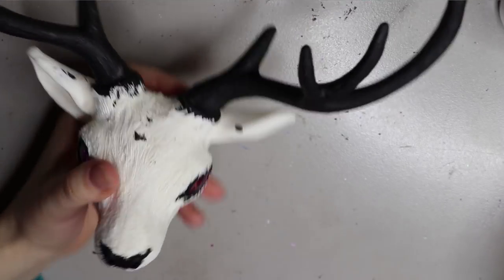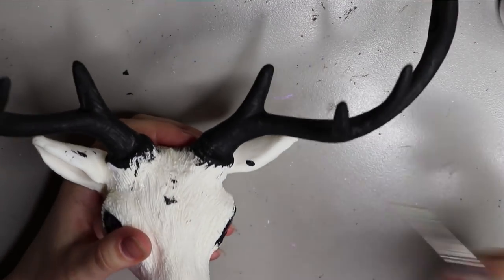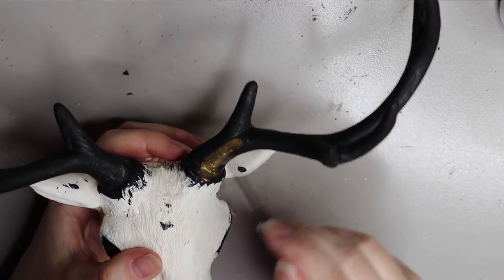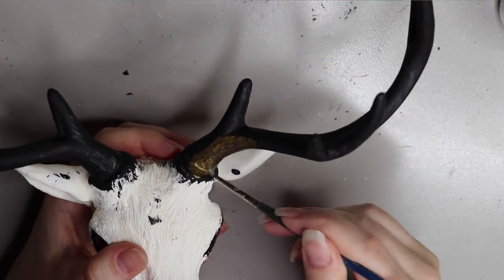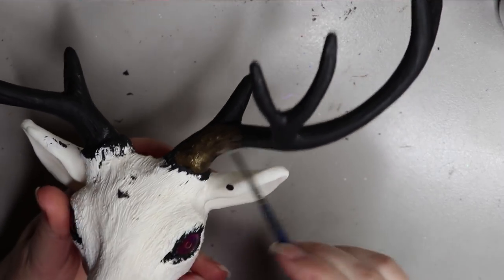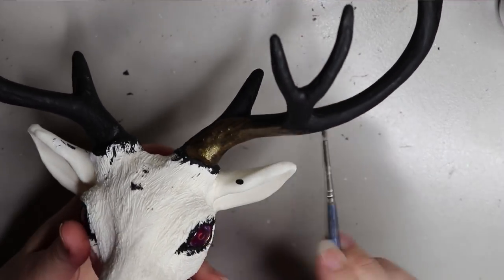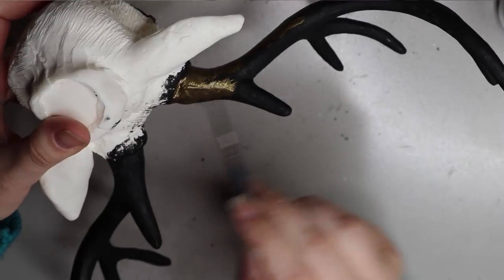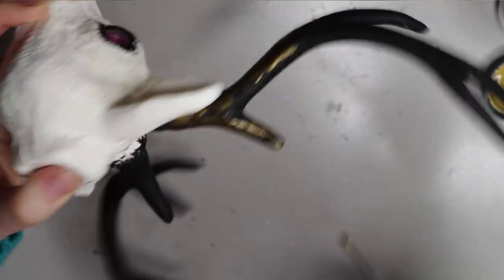I'm going to be using old brass color by Lumiere by Jacquard. I did ask in my previous video if anyone wanted a swatch video, and some people said yes, so I will do one soon — hopefully in the next couple of weeks on these types of paints. With all my dolls I have a little backstory, so this is Solas the ancient sun stag's backstory.